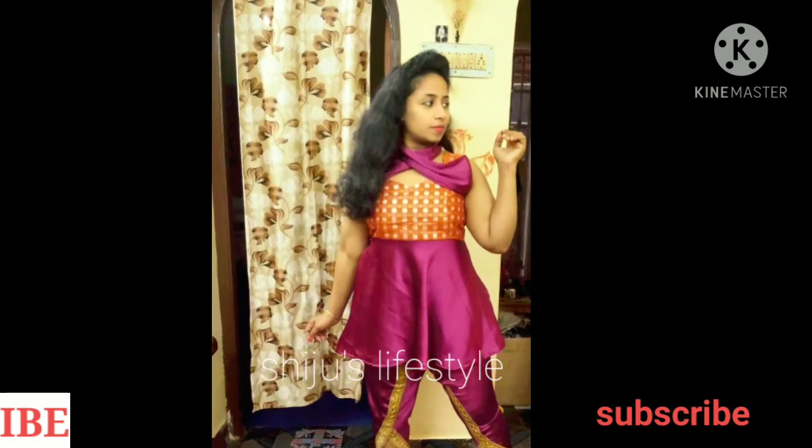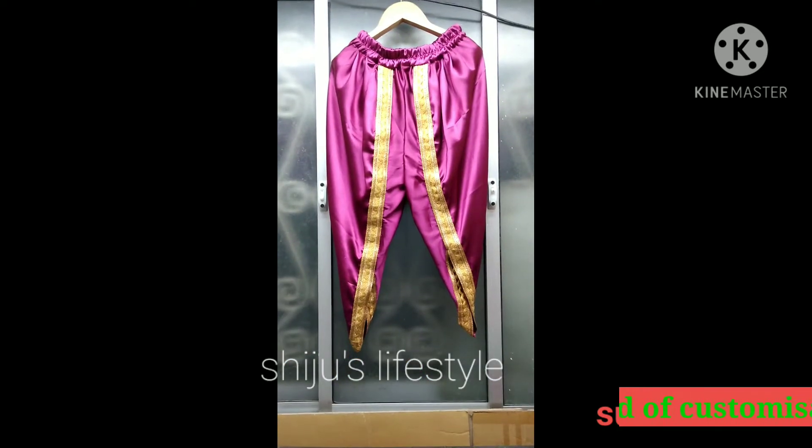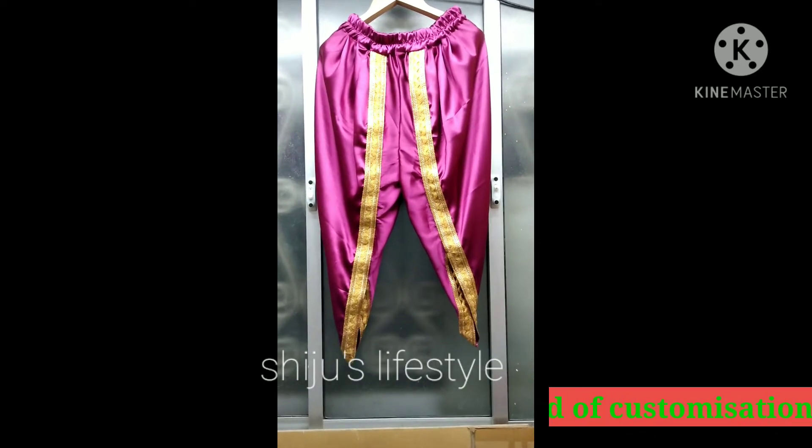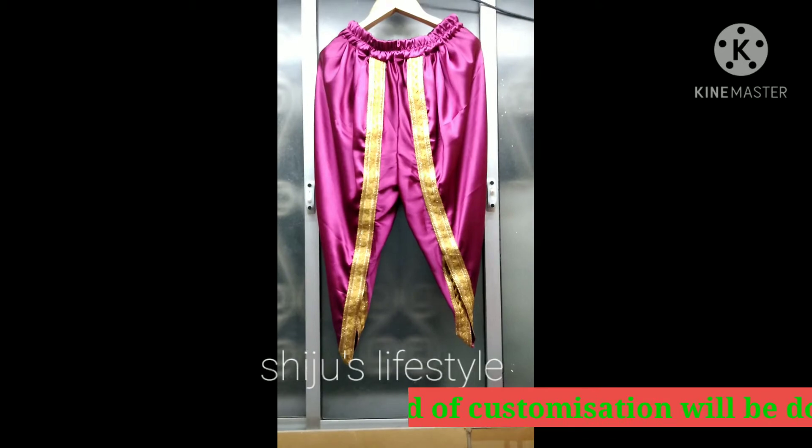Let's go to the video. For this salwar, this salwar is called Tulip salwar.